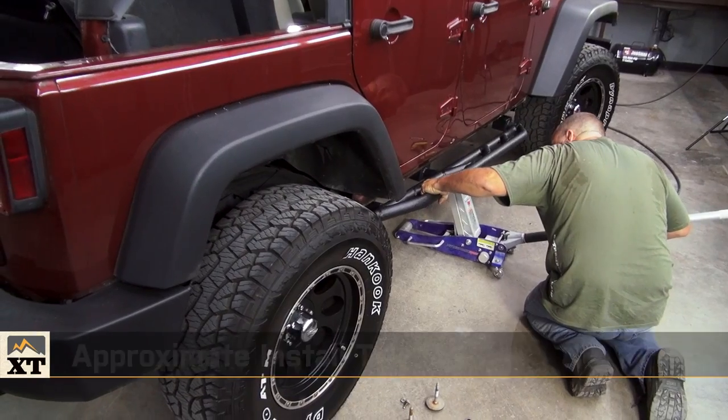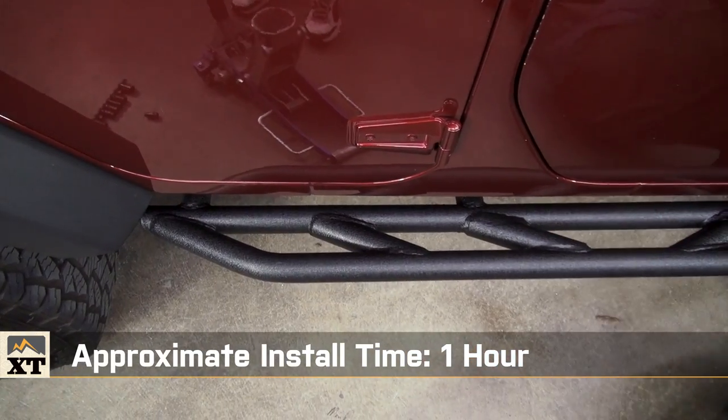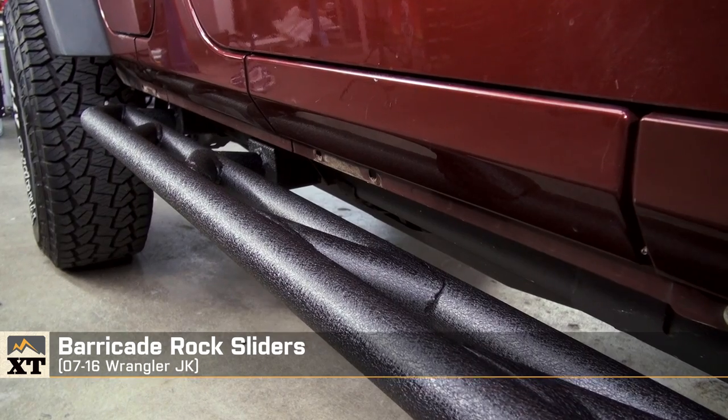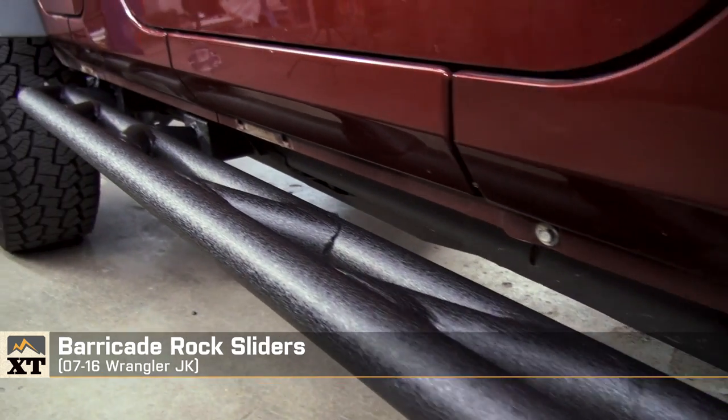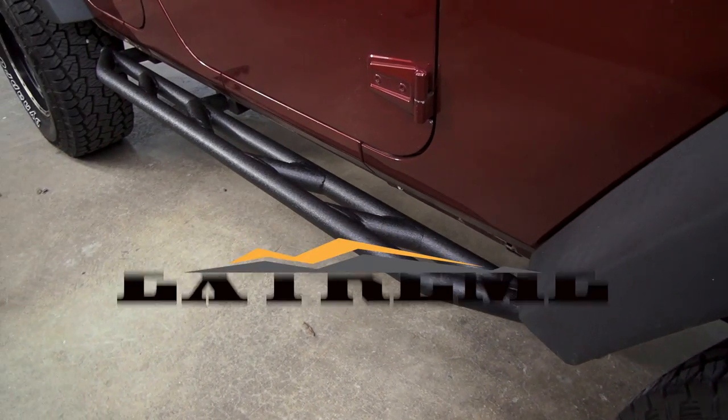A couple of buddies and some simple hand tools, you can have these things installed in about a half an hour a side. So it's a great upgrade, they're cost effective, and they work. If you're ever thinking about increasing your side protection and your protection from obstacles on your chassis, you really want to consider these Barricade rock rails.